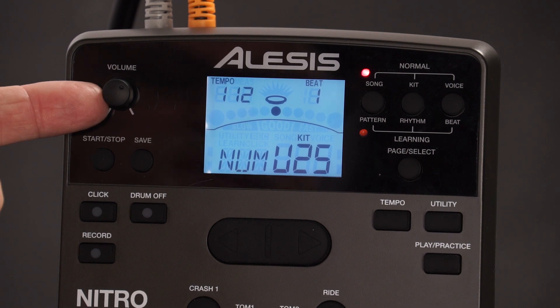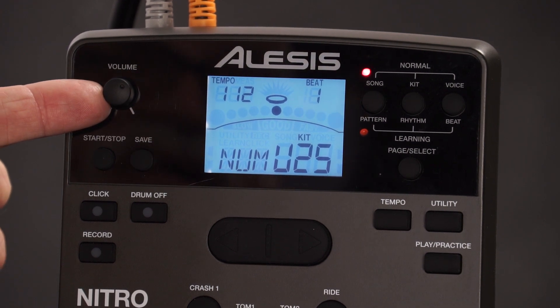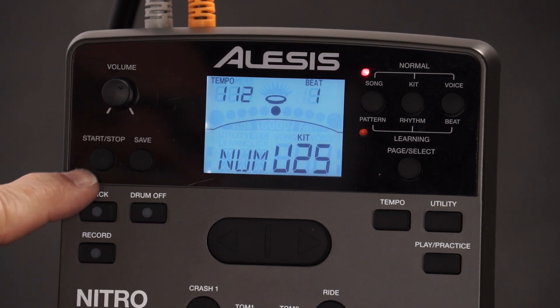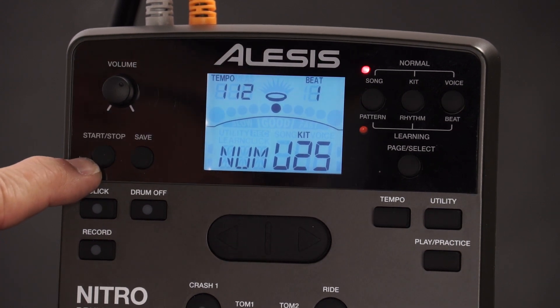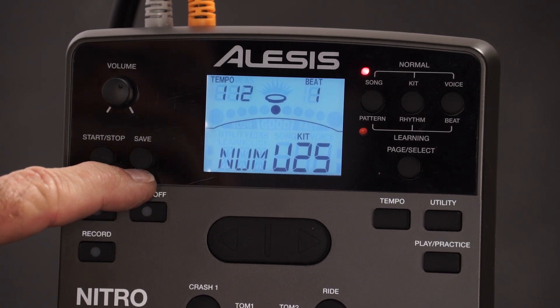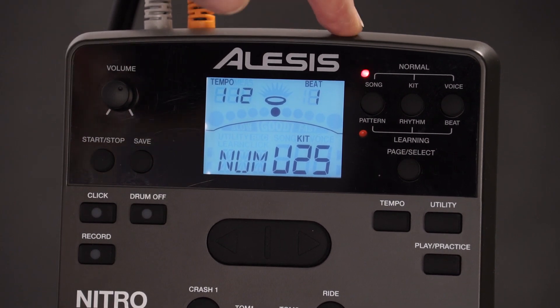We're going to start out by reviewing the top panel. First and foremost, you've got a volume knob, which is always very important, so you can turn your volume up and down. This start and stop button starts and stops your songs, and this save button is where you save your kits. These are very important buttons up here.